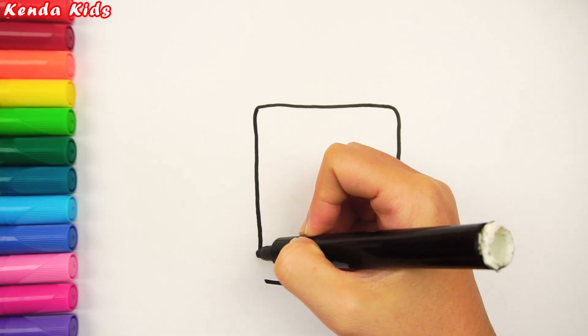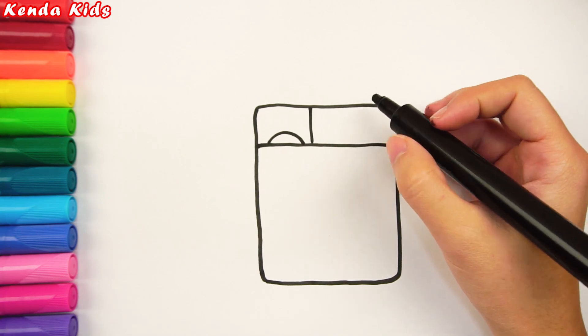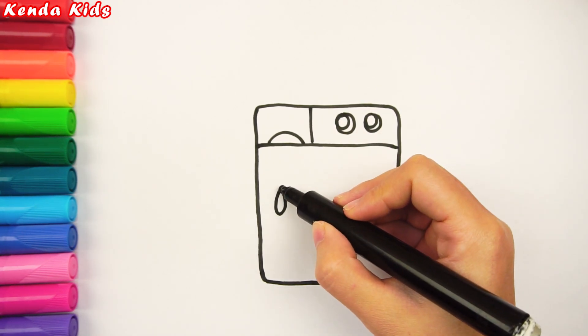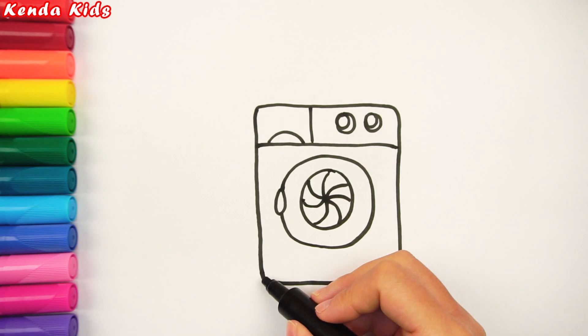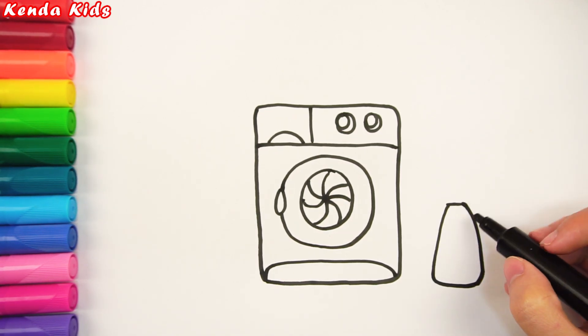First, I will draw a washing machine with an opening door. Besides, I will draw the washing clothes liquids.